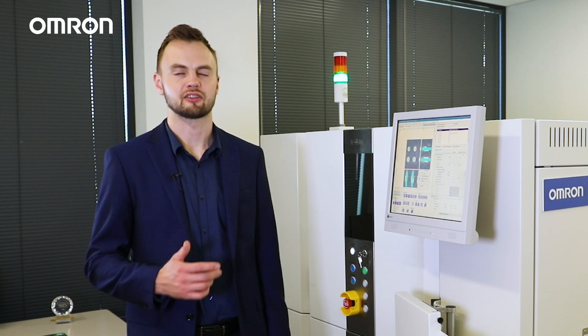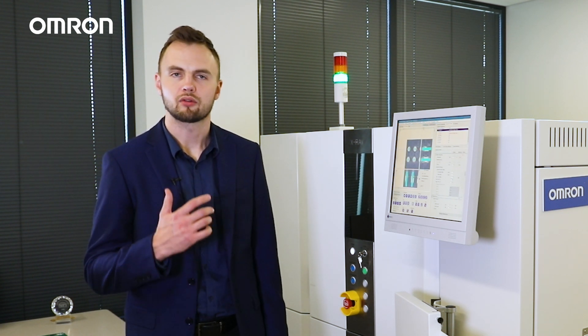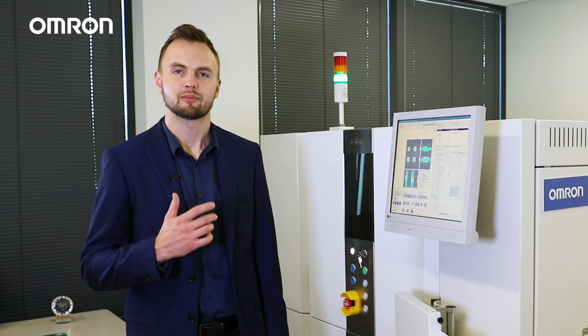That concludes the video on some of the features of the VTX750 3D CT-AXI inspection machine. I hope this brief demonstration was helpful, and if you want to learn more about the VTX750 or any other automated inspection solutions from Omron, please visit our website at www.inspection.omron.us.